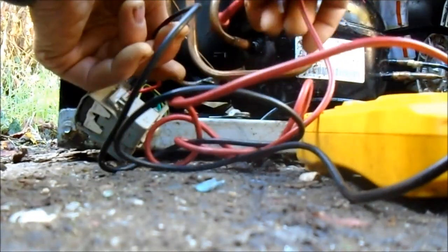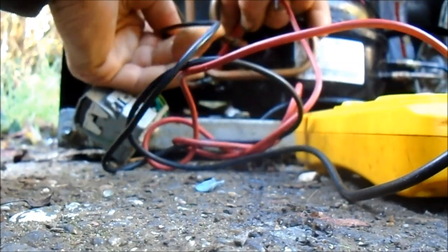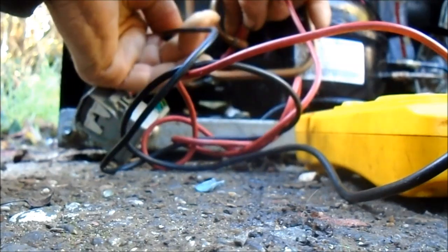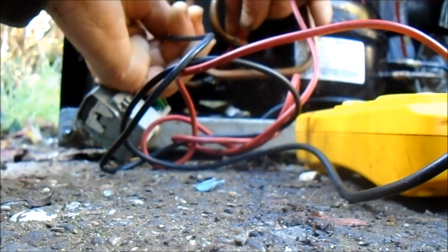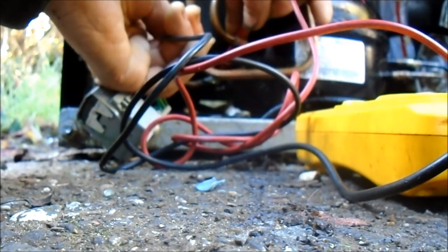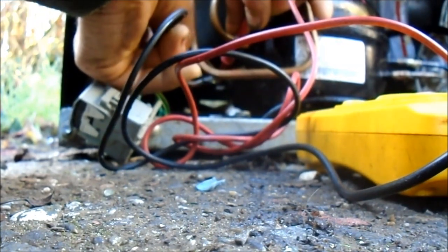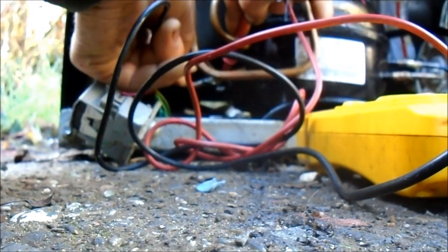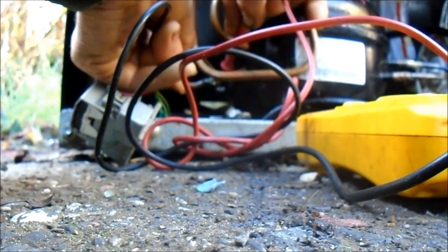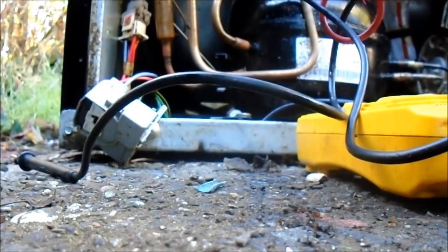So what we're going to do is go common, which is the top pin — and we get 4.3 ohms from the common to the run pin. Then from the common to the start pin, 0.9. And then across the start and the run is going to be 0.13. So that sounds about a good reading right there.